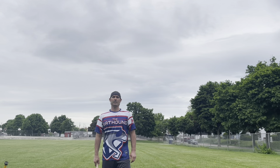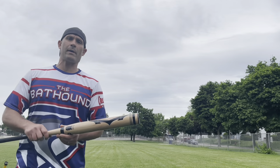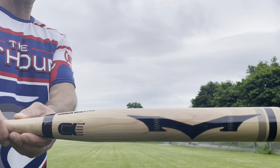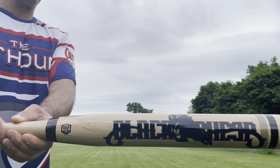Hey everybody, this is the Bat Hound, sniffing out the best ASA softball bats there are today. I'm here to bring you an initial swings bat review of the 2022 Monster Black Sheep Balanced.